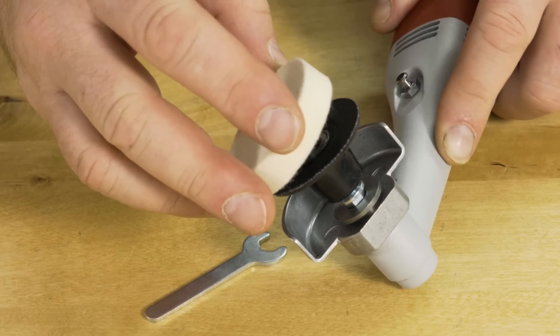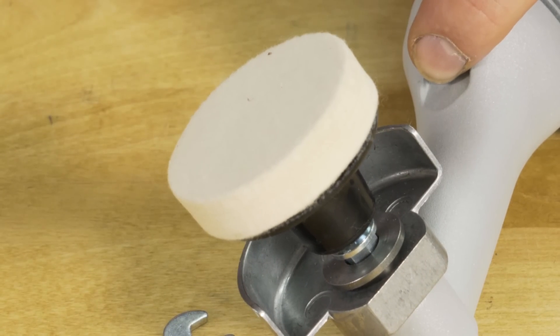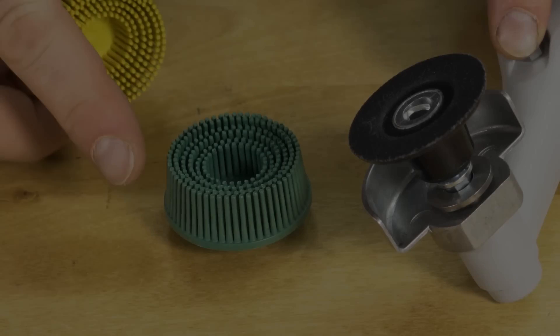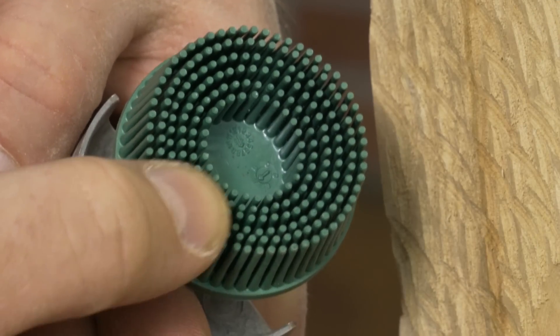When it comes to finishing, this Quick Change Backing Pad is very useful for your final shine. Bristle brushes come in coarse and medium grits, and the fingers are loaded with abrasive.